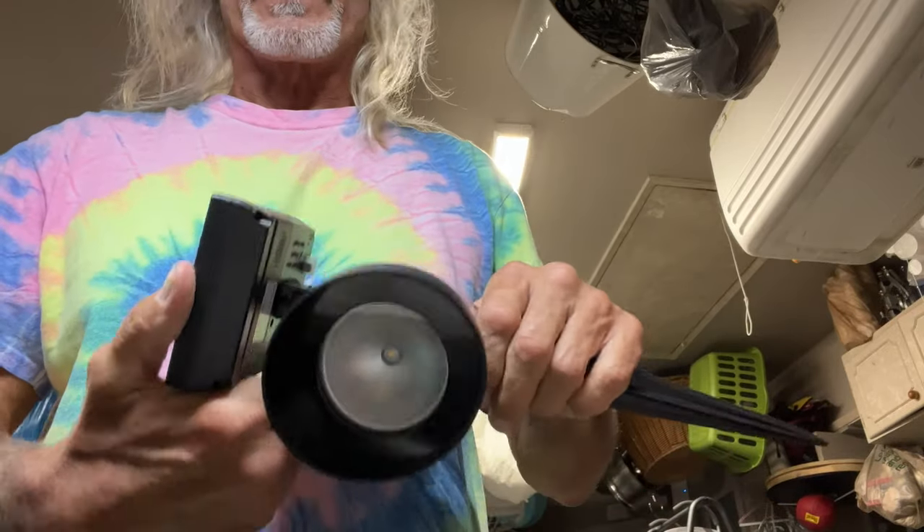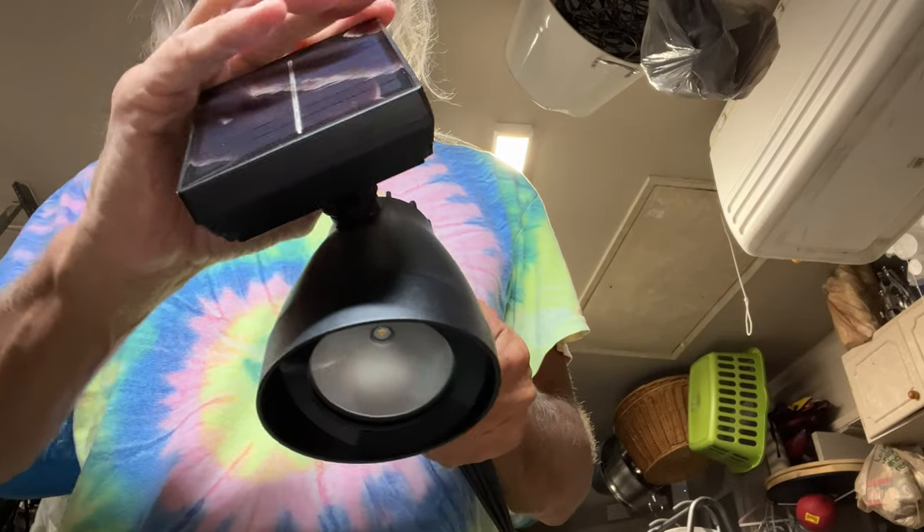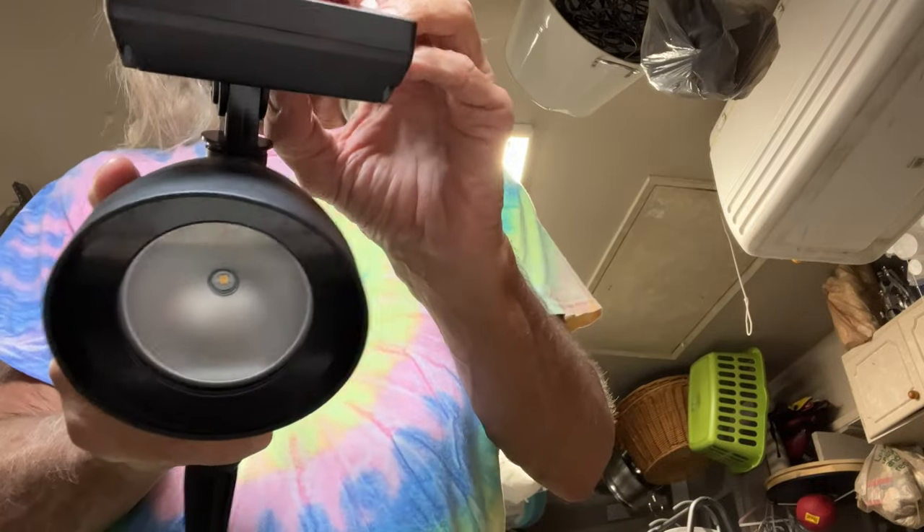So if I click that, it turns on. It went just for a second there — it had a little bit of a charge in it.